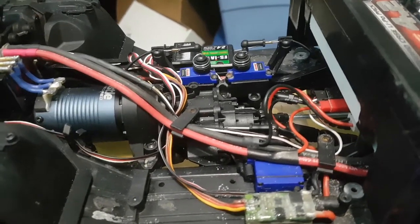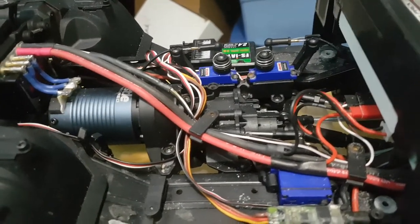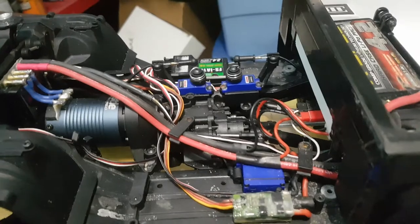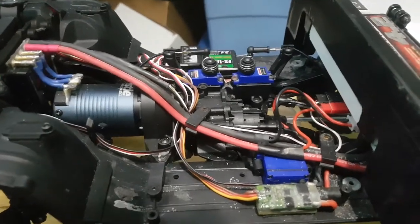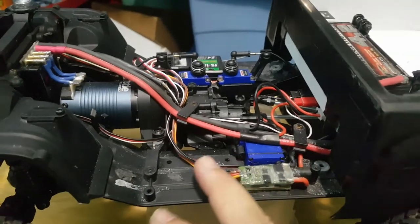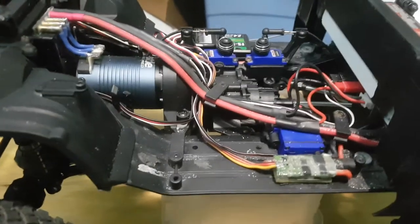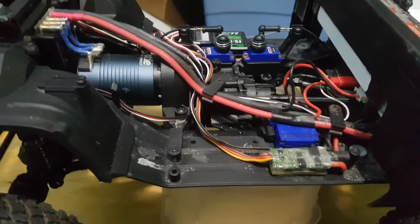All my stuff is waterproofed and I'll explain how. I'm running a Flysky 10-channel controller because I wanted the most independent control of my diffs and accessories. I recommend running an external BEC if you're running the stock XL5 and stock servos.